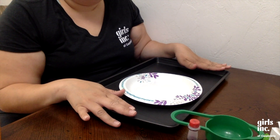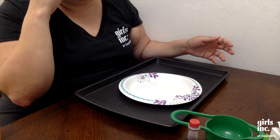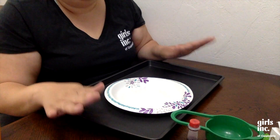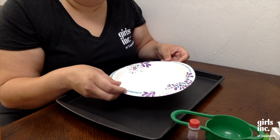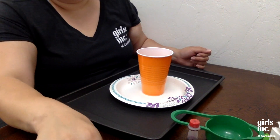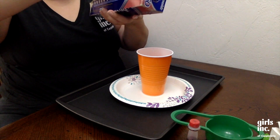Here we have our cookie tray — again, this is just to contain all the liquid once we actually erupt the volcano. If you're doing this outside on concrete or grass you might not need it. I also have a paper plate to put my cup in, and then we're gonna start with the foil and cut a few pieces.